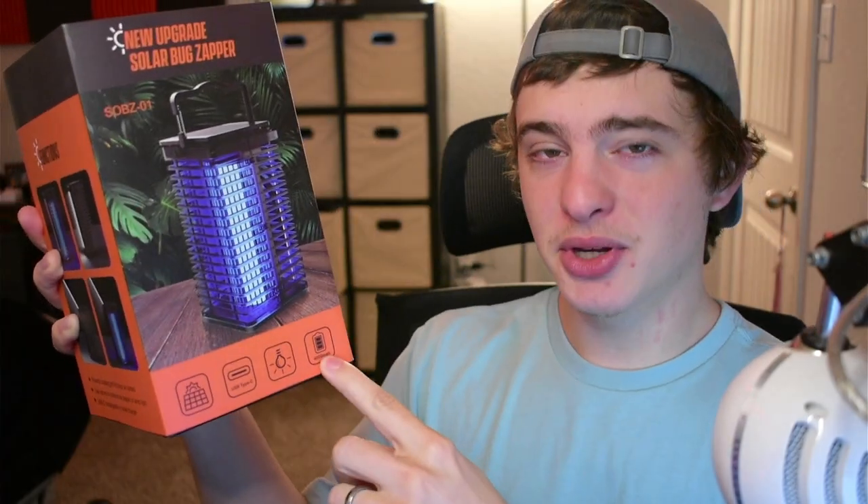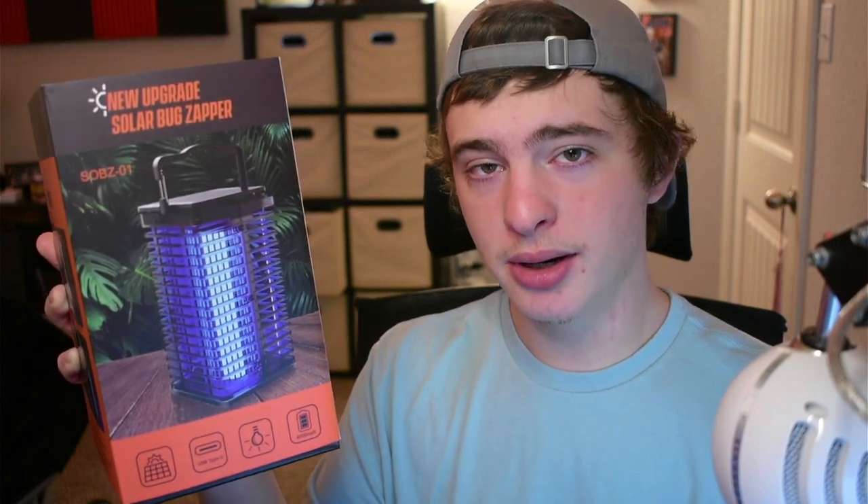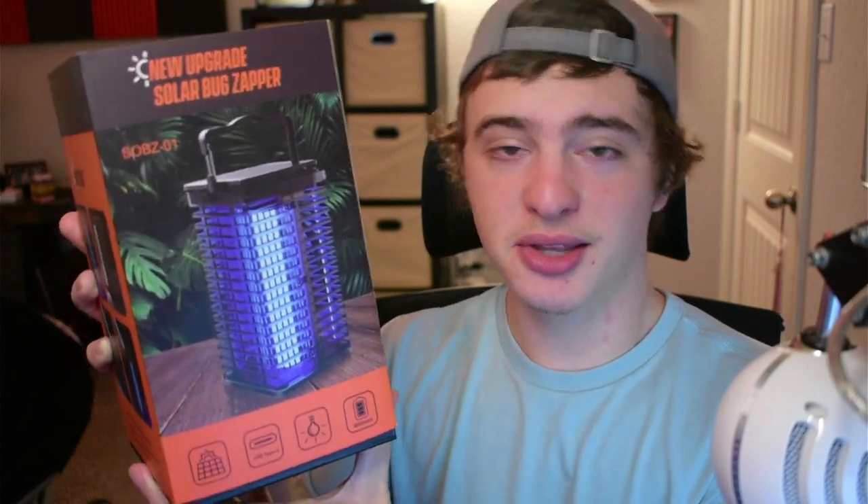You guys have a 4,000 mAh battery, solar power, and a USB Type-C to charge it, and of course the light that we were talking about earlier. Now something to keep in mind — yes, it does have solar power, but that just helps extend the battery life range. It can't function purely off solar power just because of how much energy this thing uses.